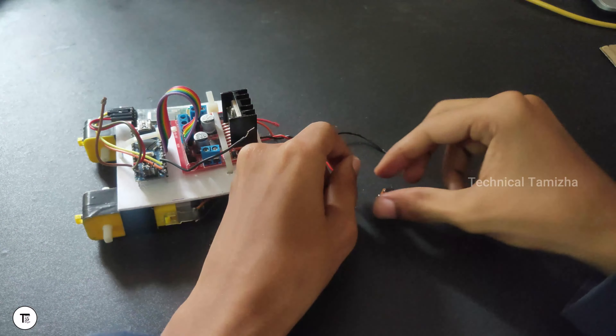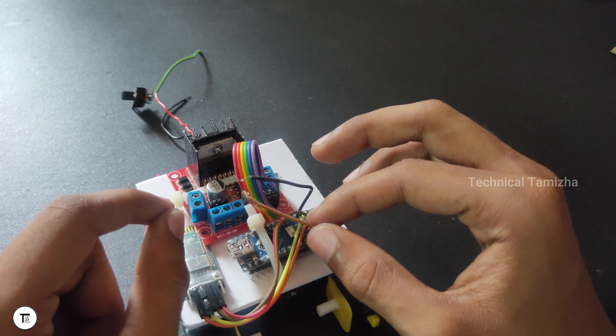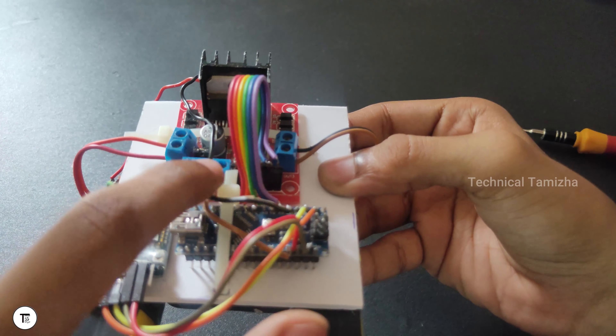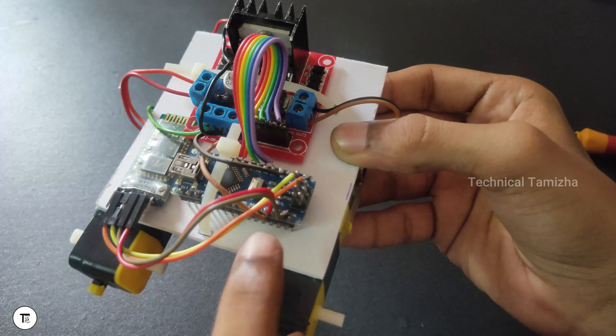Let's connect the switch to the battery. If you have a positive switch, you can connect the switch to the battery. Connect the switch to the green wire. The battery negative goes to the motor driver center pin. You can connect with the 5V pin. When you look at the circuit diagram, it is clear — you can find it on the website.